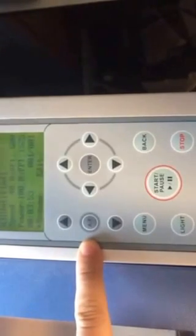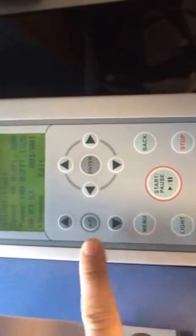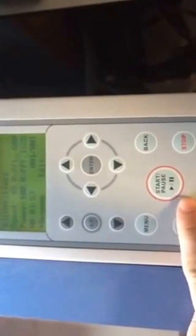The next thing we're going to do is show you how to etch the design that appeared on the screen previously. We're going to use this start-stop button, but before we do that, we need to make sure that we put our extractor on, which will take a lot of the fumes away.